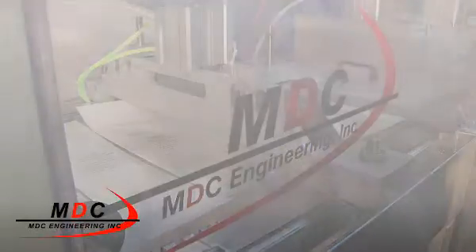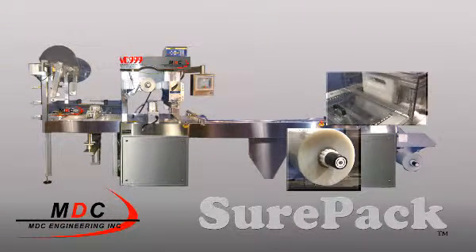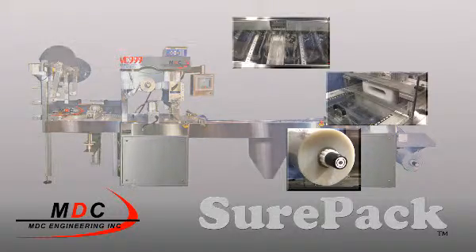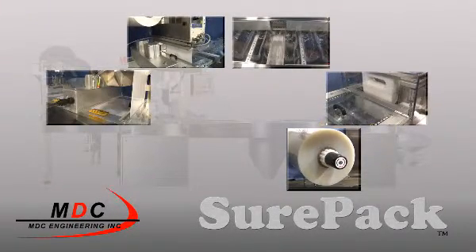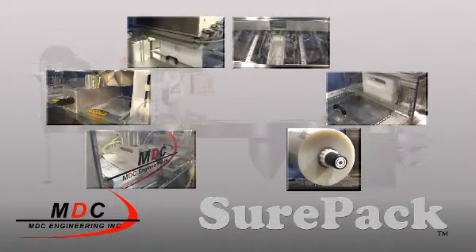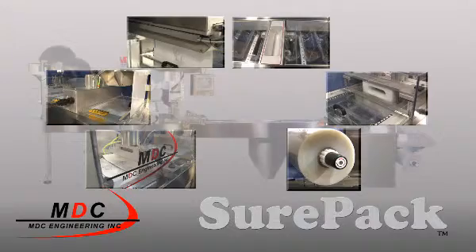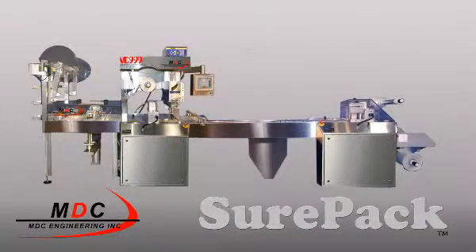Whether it's package design, film testing, product development, or integration, MDC Engineering partners with its customers to offer turnkey solutions. The MDC SurePak is fast becoming the medical packager's machine of choice with MDC's value-added machine control system, validation, and package design of experiment — offering a complete solution to the medical device industry.